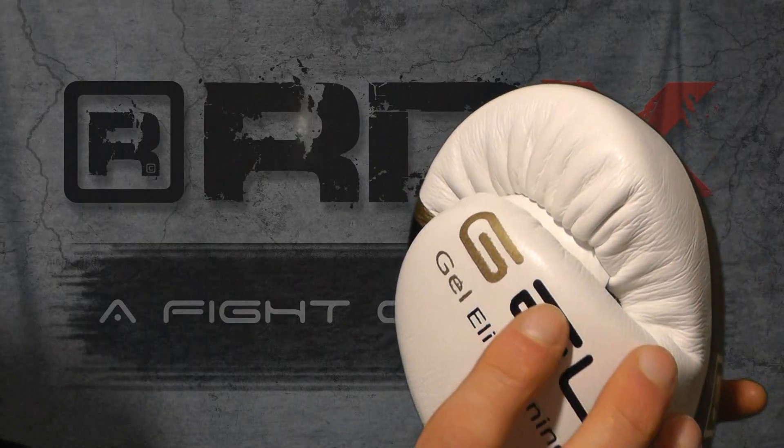Within the liner of these gloves is two inches of gel foam padding, which means it's heavy duty shock absorption. As I turn them to the side, you can see just how much padding is there within the glove. This means it's really covering your hand, so it's nice and comfortable, nice and protected — just to reduce the chance of injury during competitions.